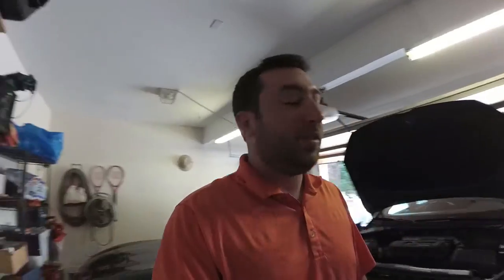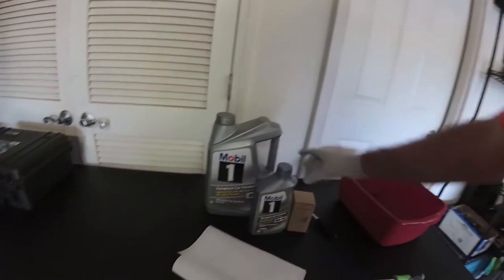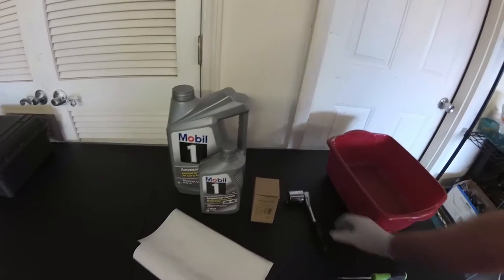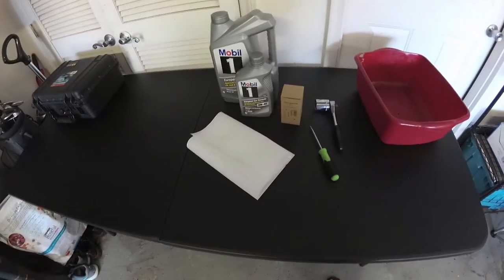Alright, what's up guys — today we're going to do an oil change on a 2016 MK7 Golf R. Just got the car maybe two months ago, so it's going to be my first oil change on this car. I've got everything I need here: six quarts of oil — the car actually takes 5.9 but it's good to have a little left over — the Volkswagen OEM filter, a 32mm socket for the oil filter cover, and a flathead screwdriver for the oil pan.